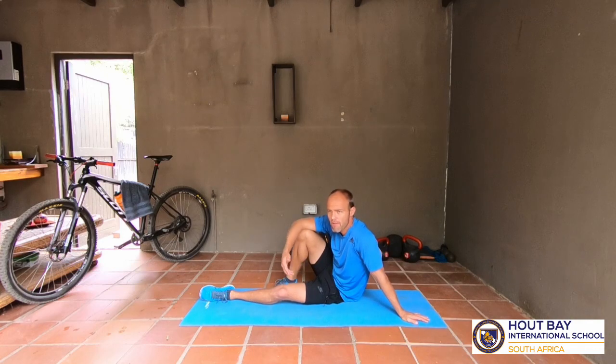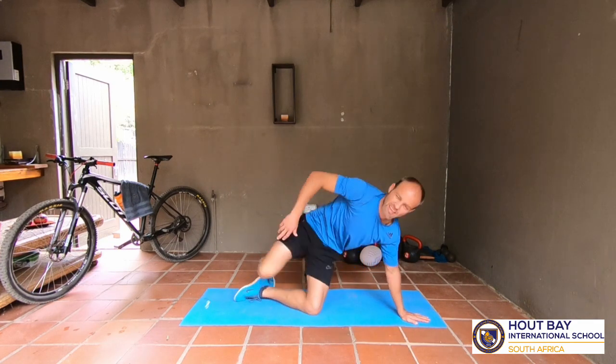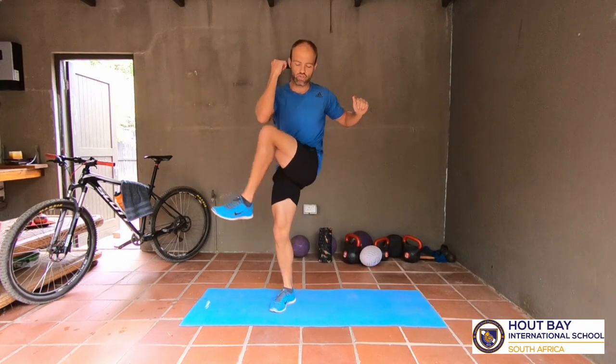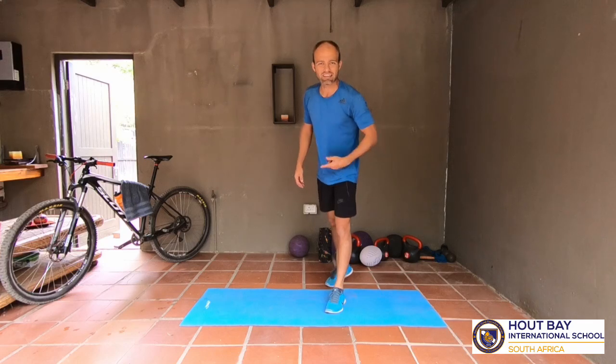If you feel like this is getting too easy, instead of doing it for 30 seconds, do it for 40 seconds and rest only 20 seconds. Or instead of doing three sets, do four rounds. For those who don't know - a repetition or 'rep' is the count: that's one rep, two reps, three reps, four reps. A 'set' is when you've completed your 10 or 12 repetitions - that's one set. A 'workout' is doing three exercises three times - that's a workout.